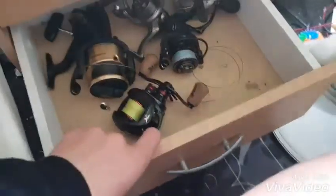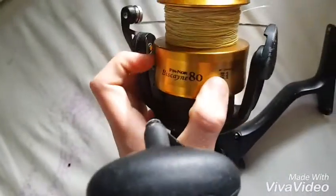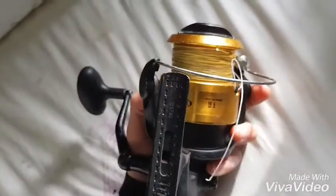In this compartment I've got my reels. I've got this one — I can't even pronounce it — it's a Finnor Biskini 8000. It's got 80-pound braid on it, as you need. As you can see, it needs to be spooled up again.